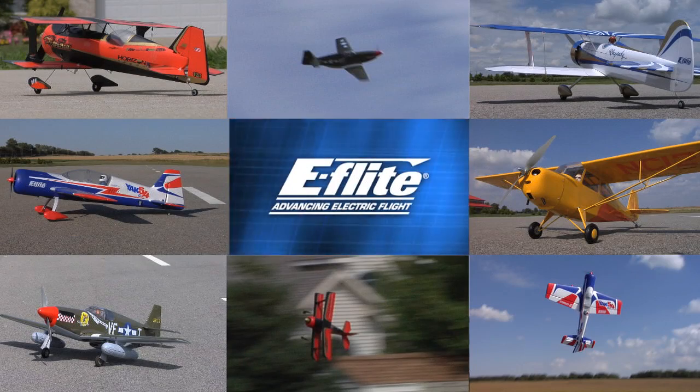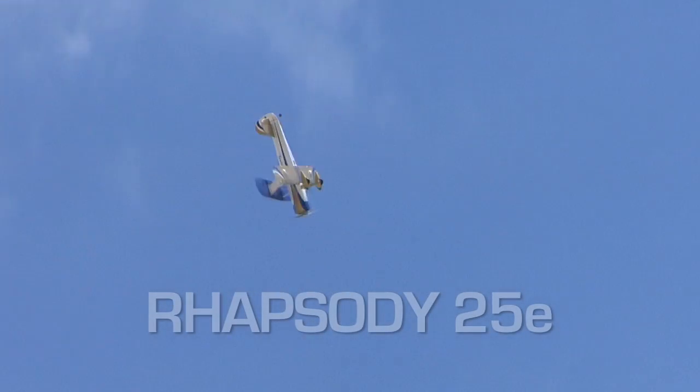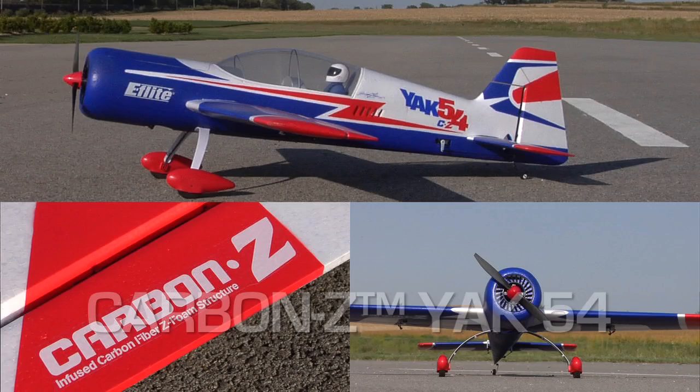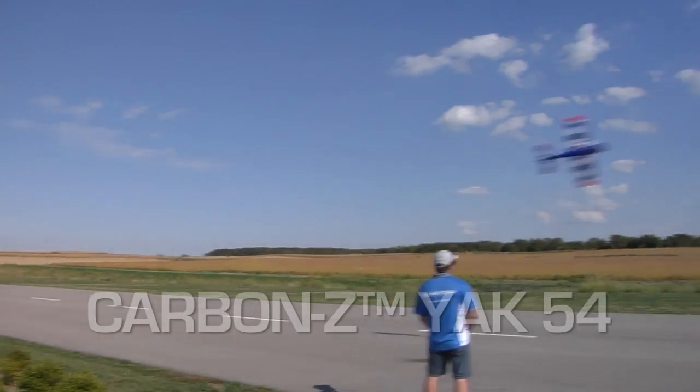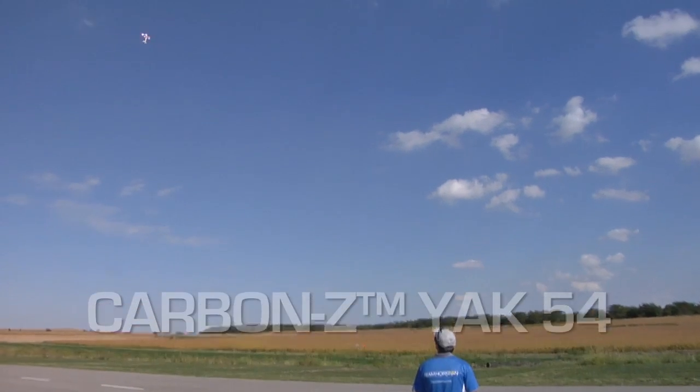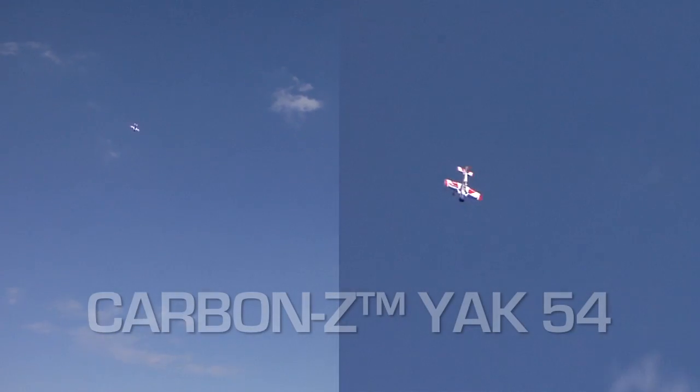E-Flight is constantly advancing electric flight — whether it's model design, power systems, or accessories, E-Flight is out front when it comes to innovations. E-Flight's latest advance is Carbon-Z, a new composite construction method that is going to take electric aircraft performance to a whole new level.